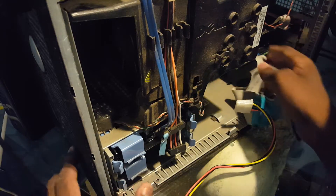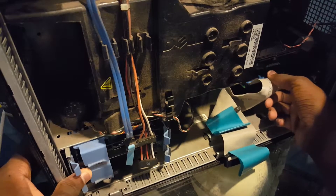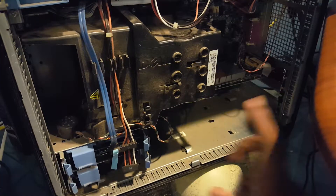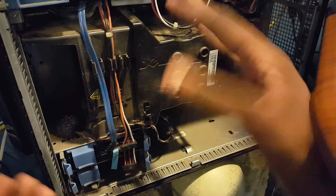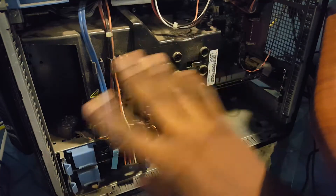Now that that's done, I'm gonna go ahead and unplug this because there's no use for it anymore. Now that everything is set up, we can go ahead and close the casing, plug in our computer, and turn it on.